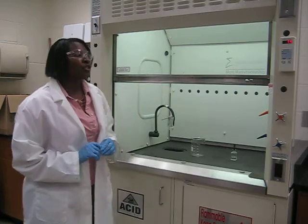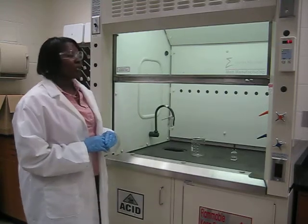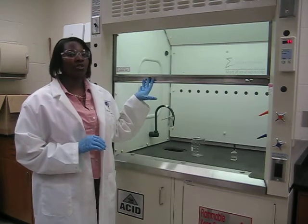Also, make sure that you check your status lights to make sure that everything is working properly. When using the fume hood, keep the sash open to only 16 to 18 inches to ensure proper operation of the hood.